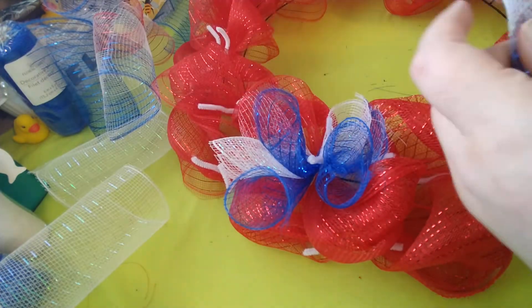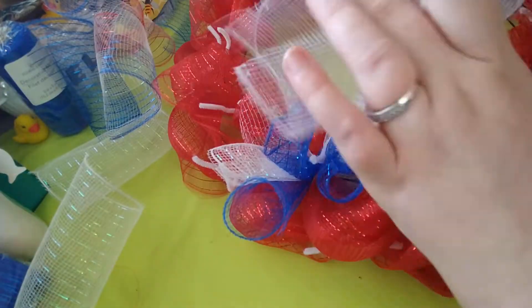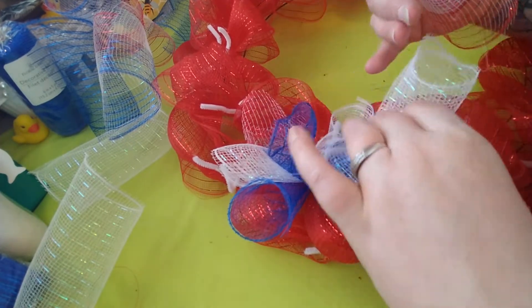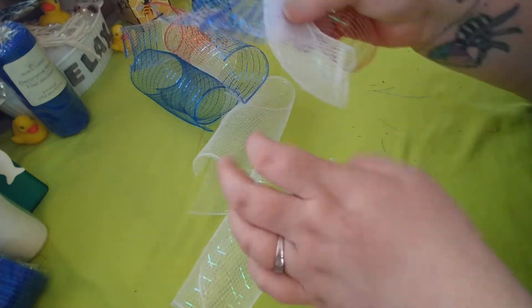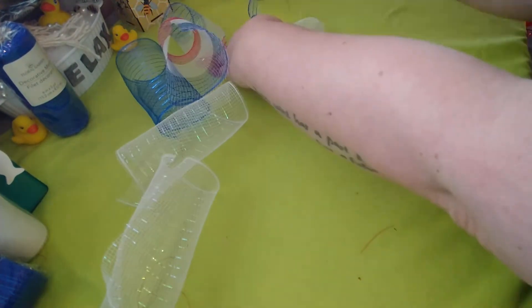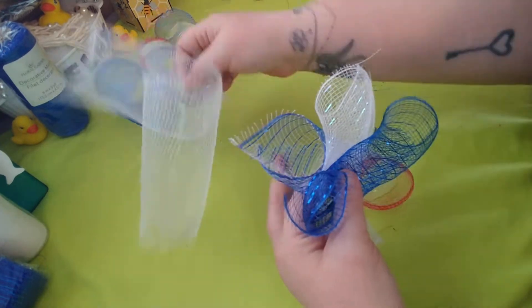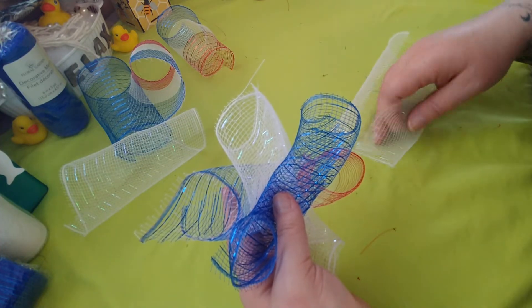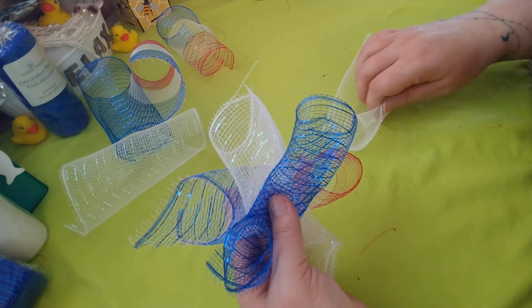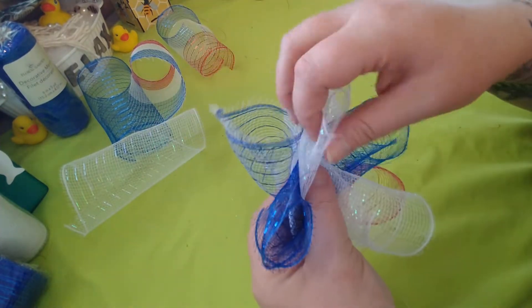So the pattern is red-white-and-blue, white, then blue, and another white. Since the wreath base is completely red right now, I want the blue and white to show up well without totally taking over - I still want the red to be visible since it's a 4th of July wreath.